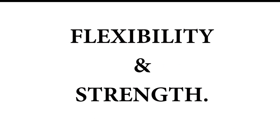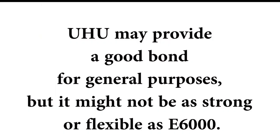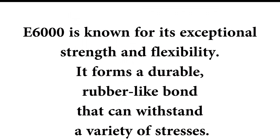Let's take a look at flexibility and strength. Uhu may provide a good bonding for general purposes but it might not be as strong or flexible as E6000. E6000 is known for its exceptional strength and flexibility. It forms a durable, rubber-like bond that can withstand a variety of stresses.